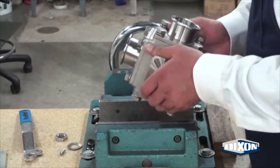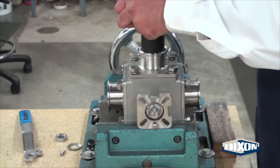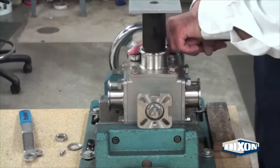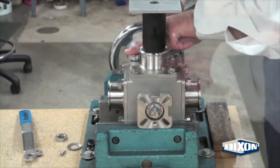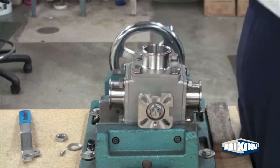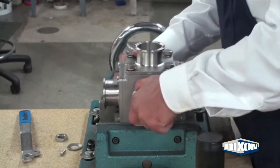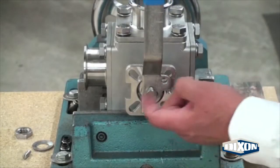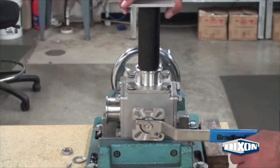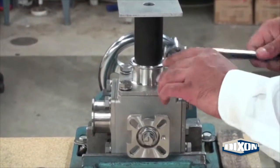Secure the valve assembly in a vise. Slide the Dixon Delrin assembly tool through the valve port and into the ball for perfect alignment. Completely tighten the bolts in a star pattern. Remove the assembly tool and rotate the valve and secure in the vise. Rotate the valve stem so that a port in the ball is open to the clamp end. Align with the assembly tool and repeat the tightening procedure on the bolts.